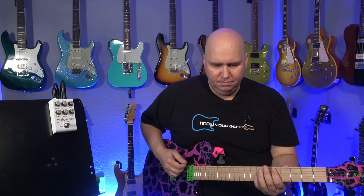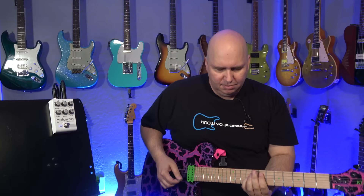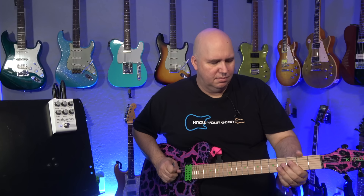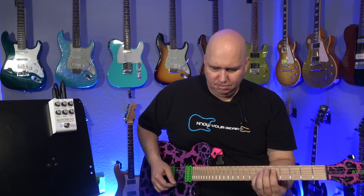Let me show you how versatile the pedal is — showing how great it sounds and how you can use just the volume knob to clean it up. So that's what it sounds like. Let's go ahead and roll the volume back. It cleans up really nicely too.